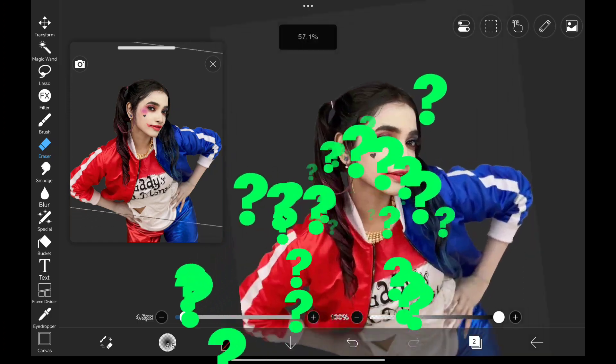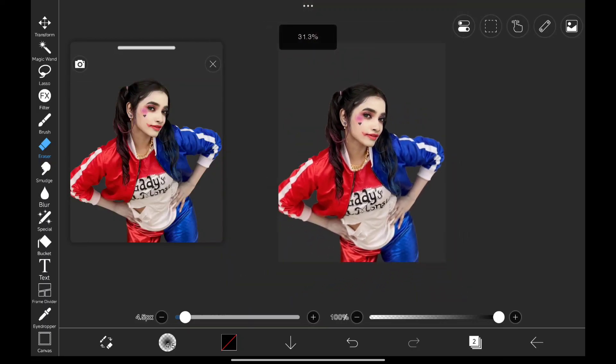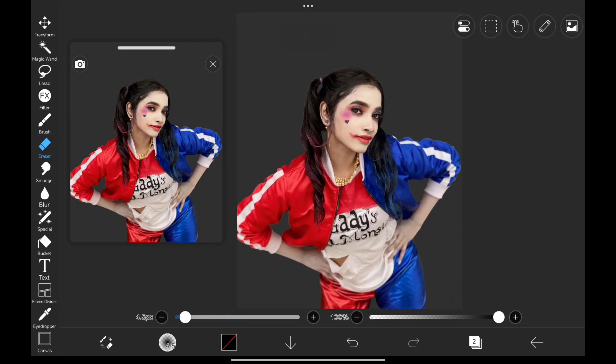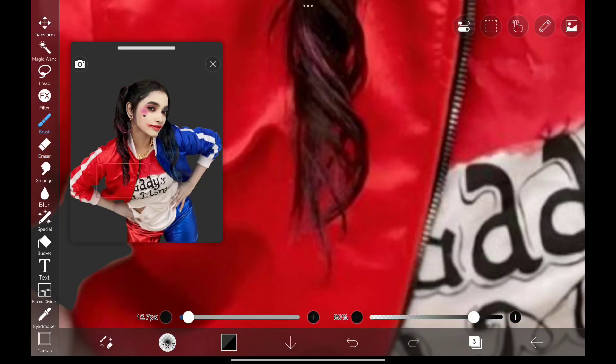Can anyone guess what I'm gonna do next? Any guesses? Adding the background? No, that's not what I'm gonna do next, because we have to fix her hair first. Also, we have to remove the hair from her jacket, and I have no idea how to do it. I guess if we select the color around it and fill the area like this — it's not that much good looking, but we can go with it, I guess.